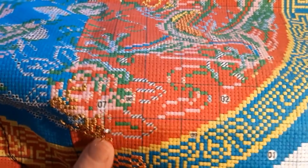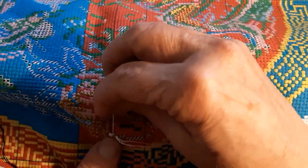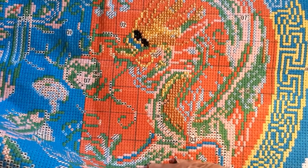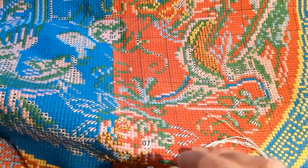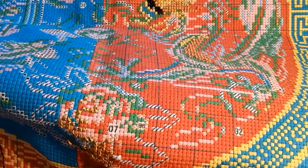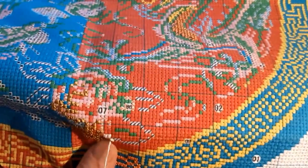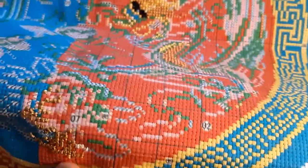Oh, that's much better, I think it covers better. I must have been using three strands because normally on 11-count I use two. But since this fabric is so — well, different would be the word. Yeah, different. And then I've been doing that all day.